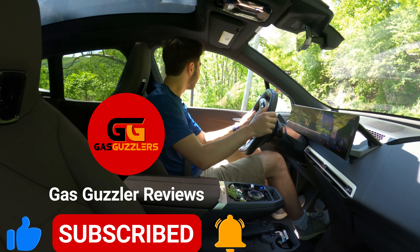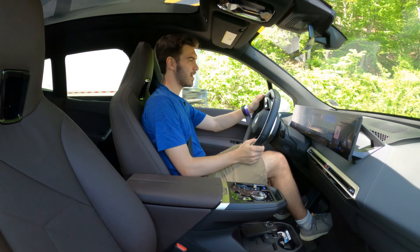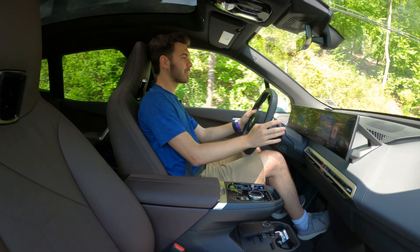Quick rear seat report — overall, pretty good. Sitting back here, you do have two USB-C chargers and a place to hold a tablet up. You also have heated seats and your own climate control back here, which is always nice to see.